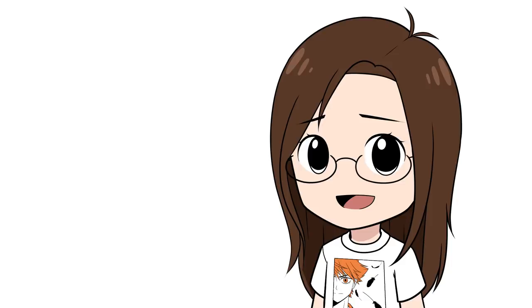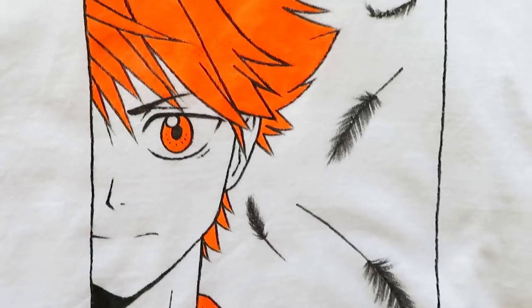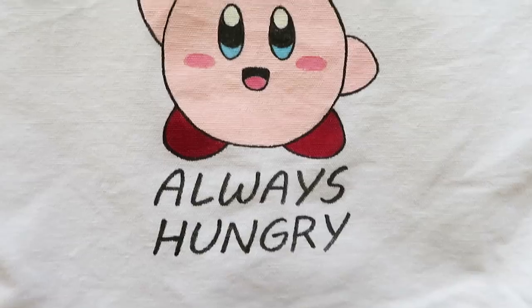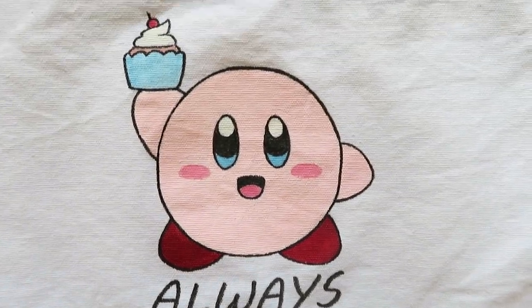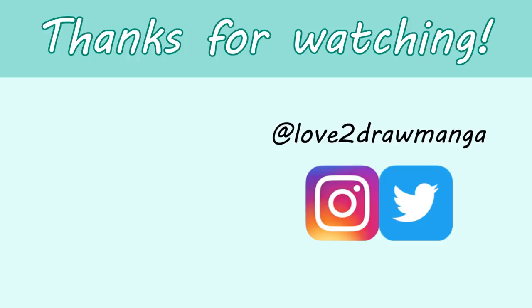I am definitely not a model — my sister kept insisting I need to model the shirt for all of you, so I did! I had so much fun customizing the bag and the shirt. If this is something you would like to see me do again, please let me know in the comments — I would definitely do this again if you all want me to. Anyway, that is all for this video. I hope you enjoyed it and I'll see you all next week. Bye!